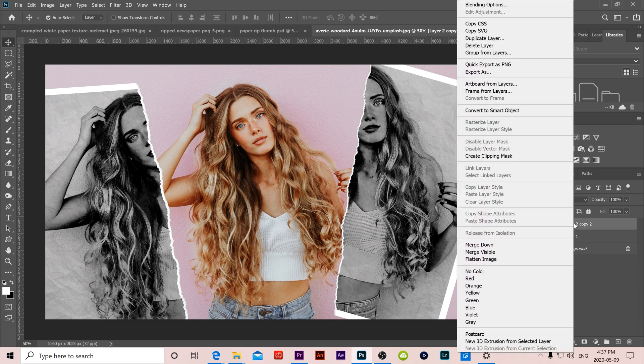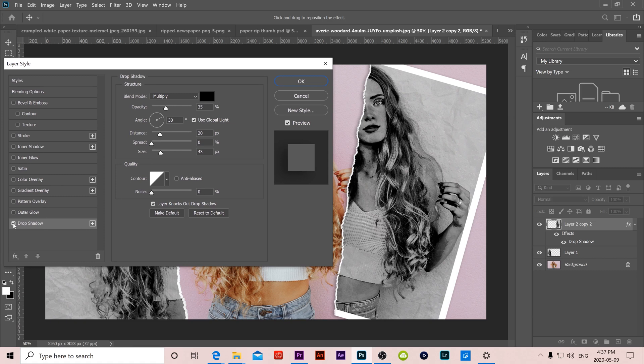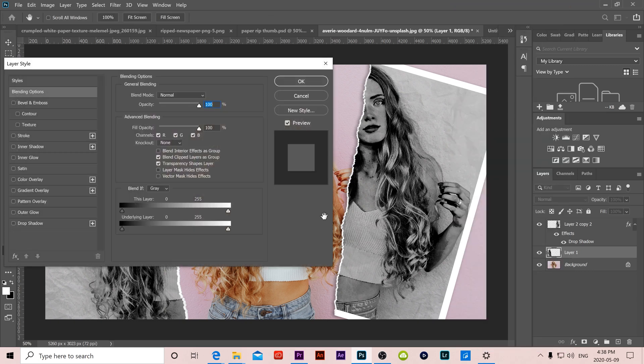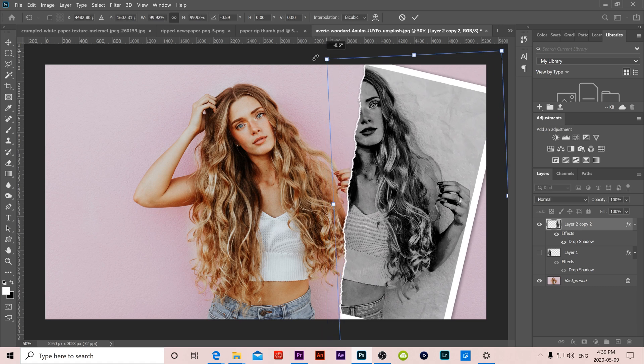The last step is adding a drop shadow to each piece. Right-click one layer, go to Blending Options, and click on the word Drop Shadow. Keep it subtle — I use Multiply blend mode, opacity around 35%, distance of 20, and keep the spread low. Toggle the checkbox to compare with and without the shadow, then click OK. For the other layer, right-click, go to Blending Options, click Drop Shadow, and click OK. If you prefer only one half ripped, hide one piece with the eyeball and use Ctrl+T to reposition the remaining half.